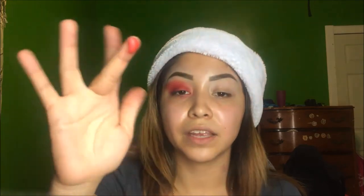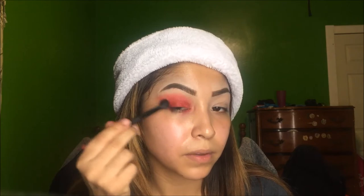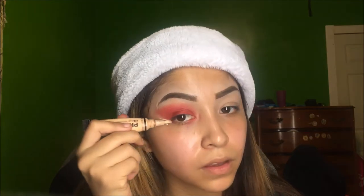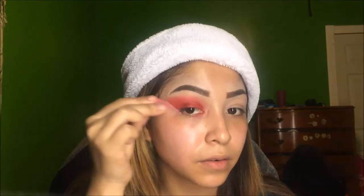I like to take my finger to give it a more shimmery metallic look. Then we're just going to clean that up with the LA Girl Pro Concealer, concealing and blending it out.